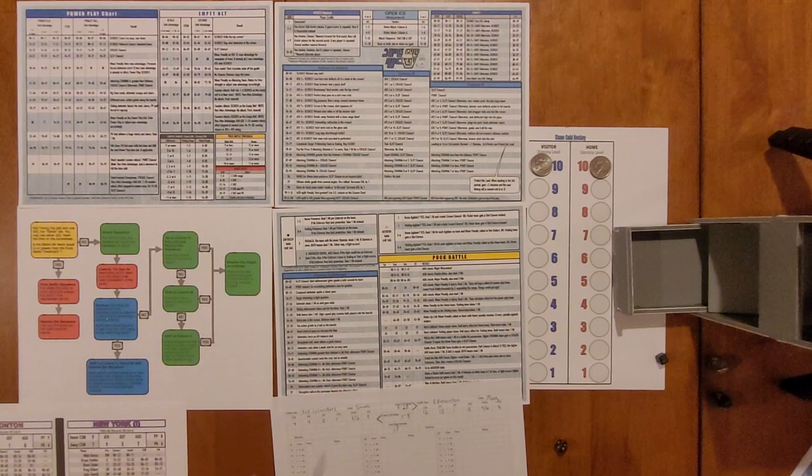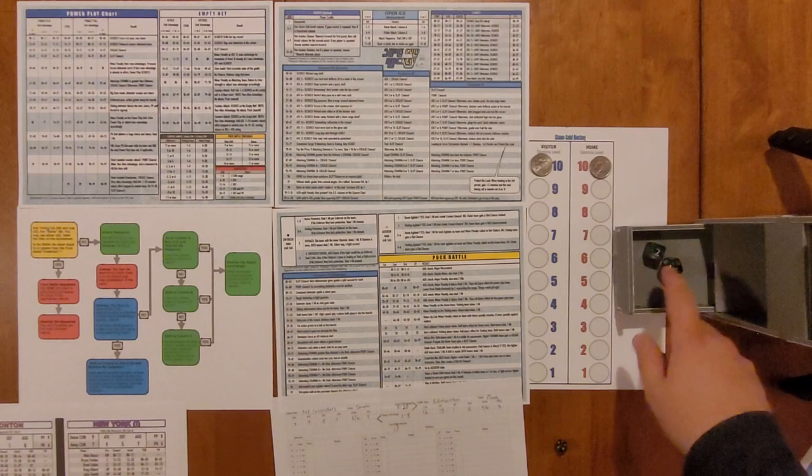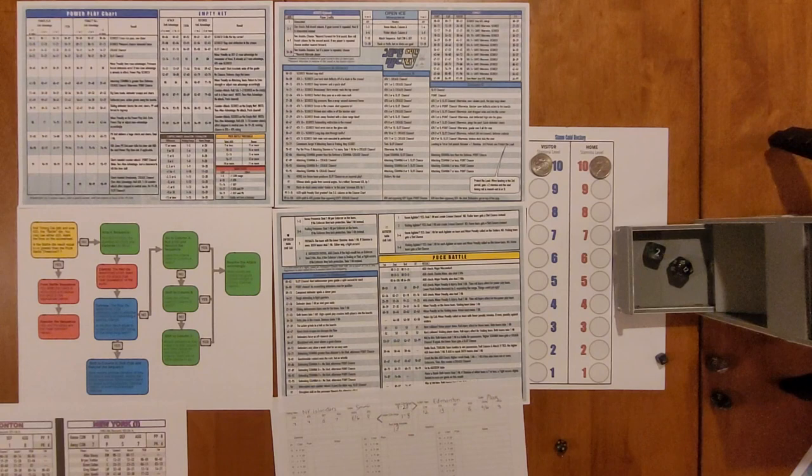I'm going to roll the two dice — we rolled a 2 and a 12. The 2 indicates two minutes have elapsed, and the 12 indicates that we did not hit the puck battle threshold of 13, so this is going to be an attack sequence for one of the teams.